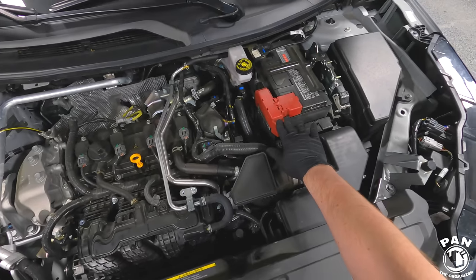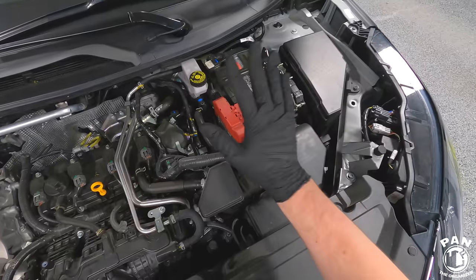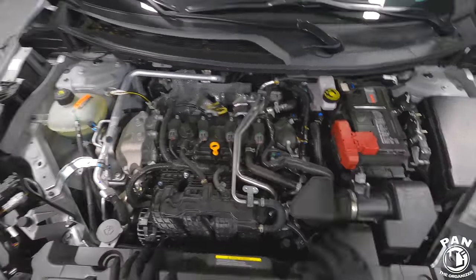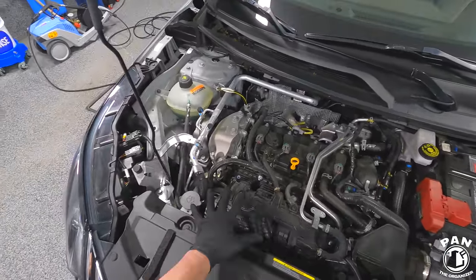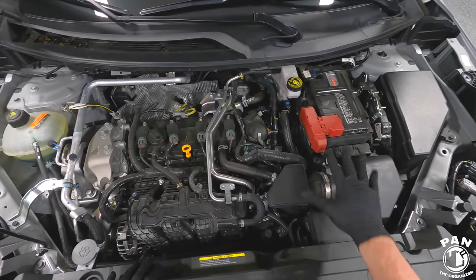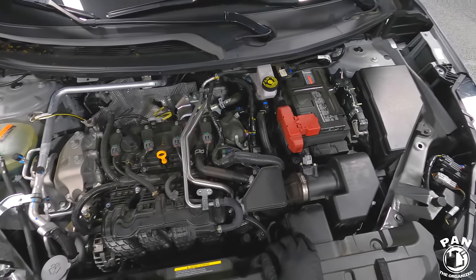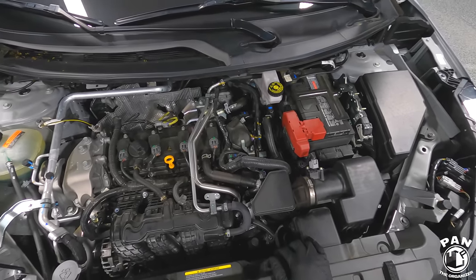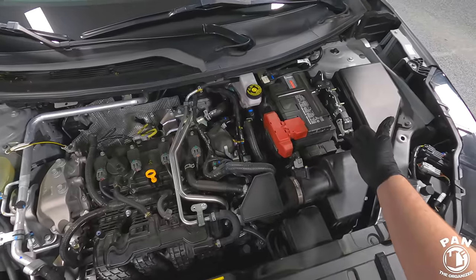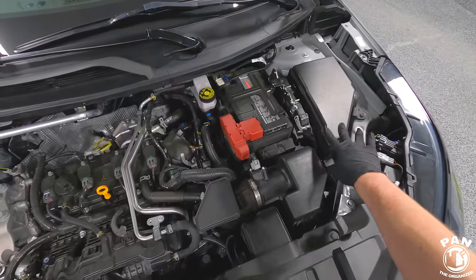The battery terminals are usually protected — you can disconnect the battery if you're really scared, but I won't do that today. On older vehicles, if you have any sensitive electronics like distributors, an exposed ECU, or fuse boxes that might be in rough shape, you might want to protect those as well.